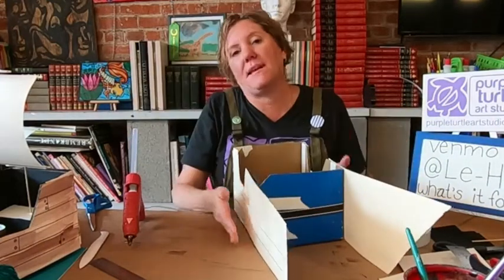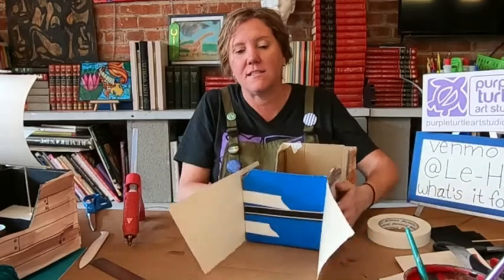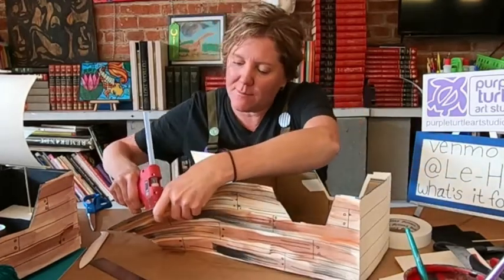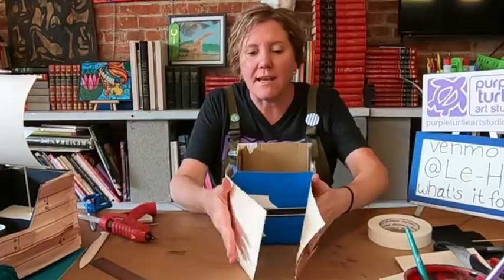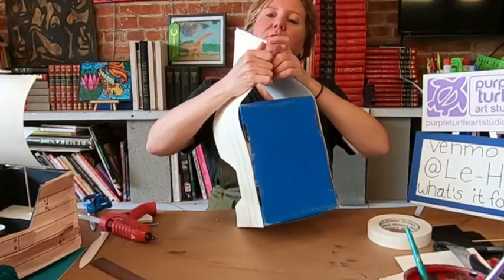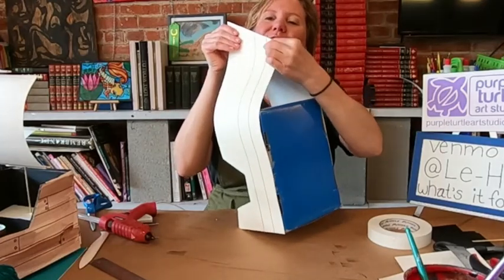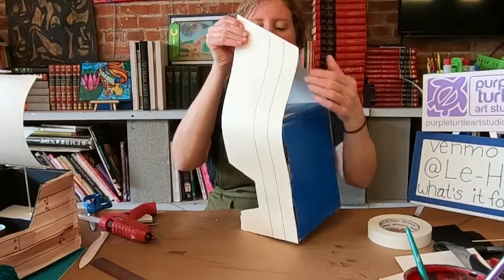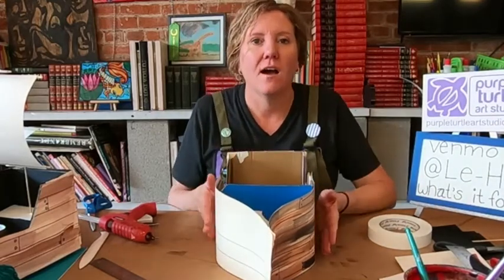Doing the same thing on this side — this side is not painted, we're just moving forward. So today we're going to get this part made and then get all the fun details. This end I'm just putting it right along the edge, and I'm going to put these two pieces together. All I have to do is make sure they're together and try not to burn my finger. And we have a boat!